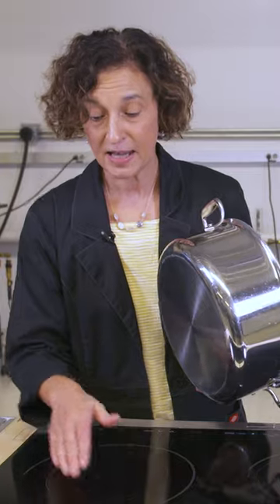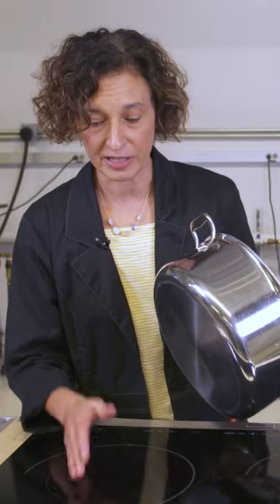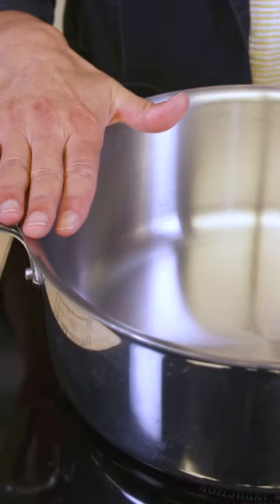For induction cooktops, the element below the surface generates an electromagnetic field. The field interacts with the pot, and the pot itself gets hot.